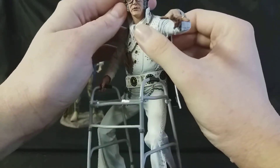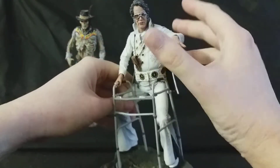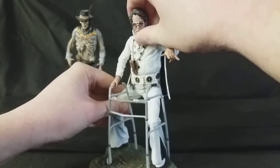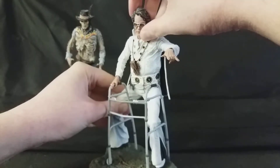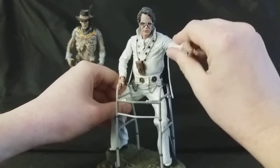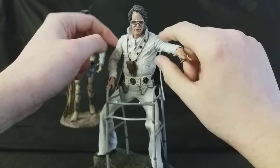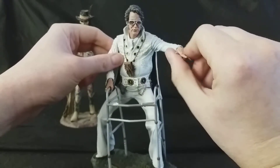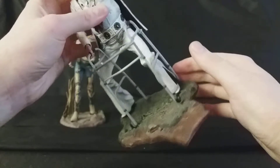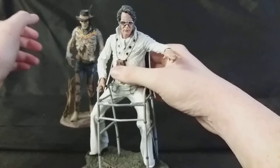You can even see some teeth in there as well. I do dig this figure a hell of a lot. He is a bit more articulated than the mummy. He has a ball-jointed head, so you can get him looking down, looking across — you can get some emotion out of there. He's got a ball joint on one shoulder and a swivel on the other, no swivels at the elbows, swivels in the wrists, nothing at the waist, and some articulation in the ankles — just swivels. So yeah, there's a little bit more articulation than our friend the mummy.